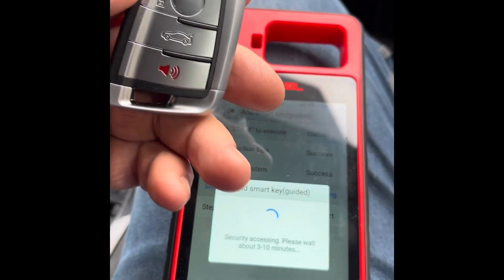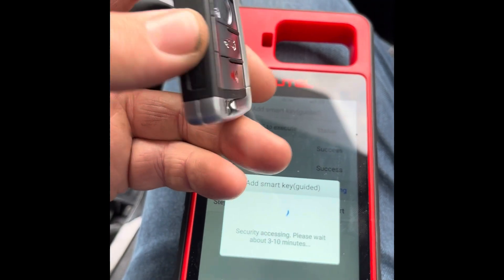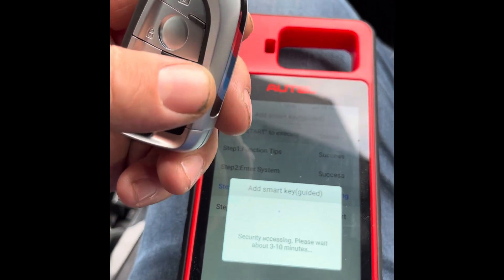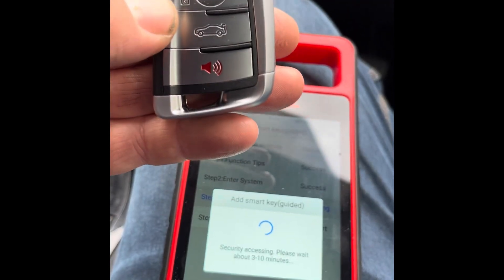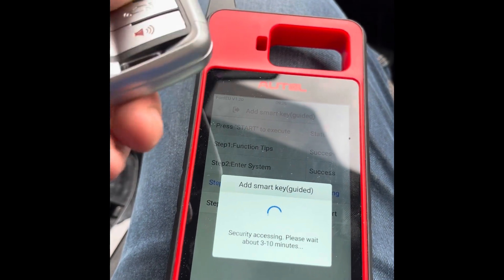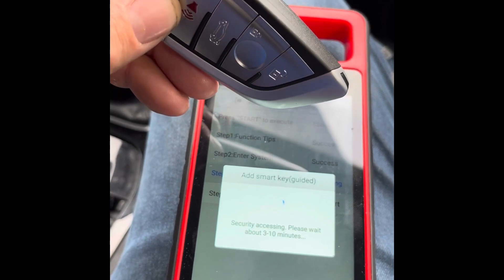So these keys — just make sure you've got the battery in them. They're easy to put the battery in. These are the Autel keys, pretty nice. It's a heavy key, it's got BMW on the side, but it's a universal key so it'll work on loads of different keys. It's a smart key, so it does have a blade inside there, which is the emergency blade.